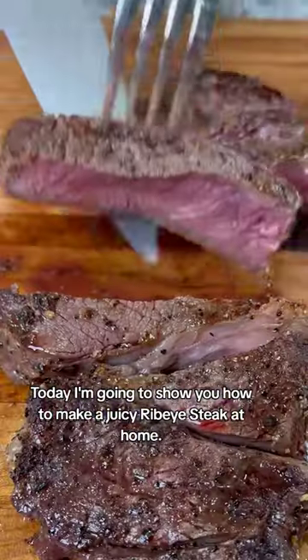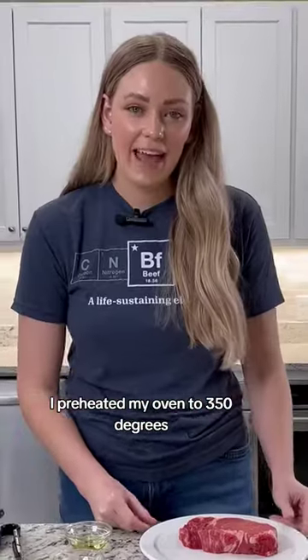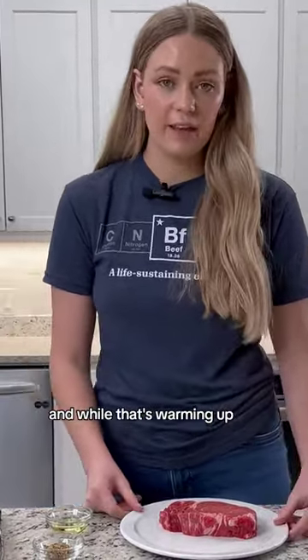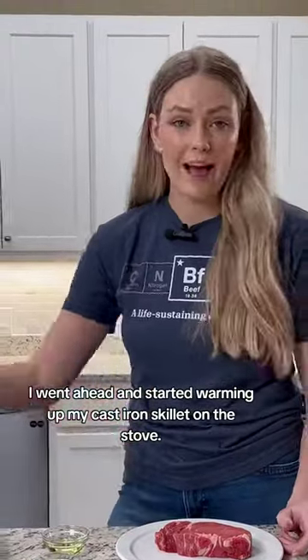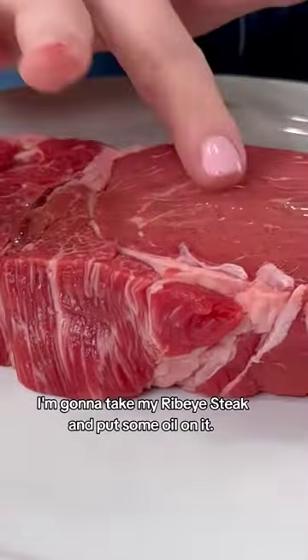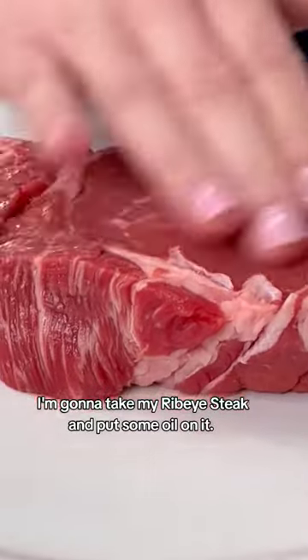Hi, I'm Kaylee and I'm a meat scientist, and today I'm going to show you how to make a juicy ribeye steak at home. I went ahead and preheated my oven to 350 degrees, and while that's warming up I started warming up my cast iron skillet on the stove. Then I'm going to take my ribeye steak and put some oil on it first.